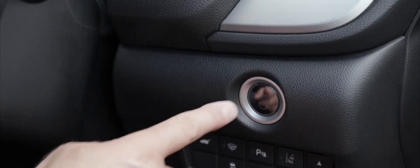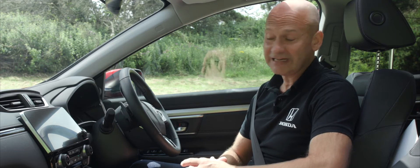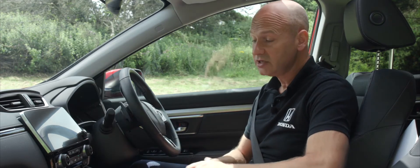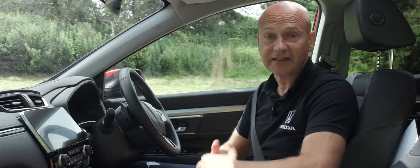To start the car and get going, all we need to do is press the button just by my right knee, which puts the car into ready mode. To select drive, it's really easy — we've gone away from a traditional stick change to buttons. This frees up loads of space, and it's really easy once we press D to drive away.